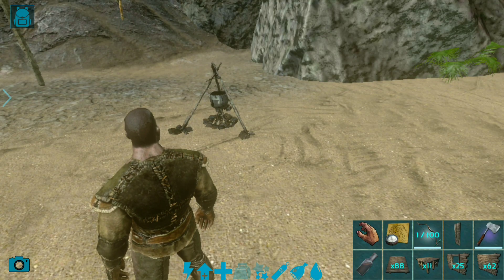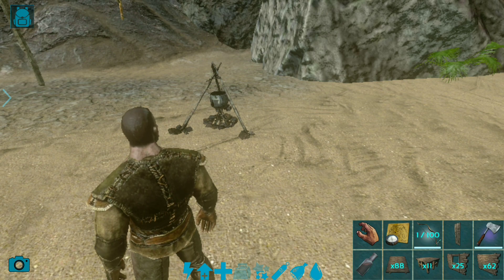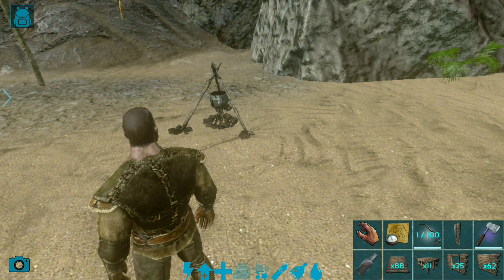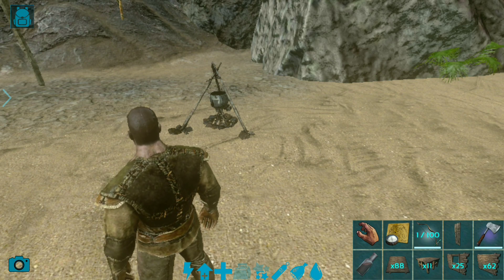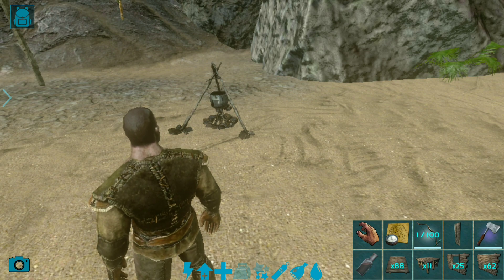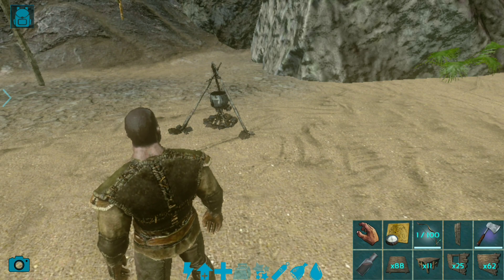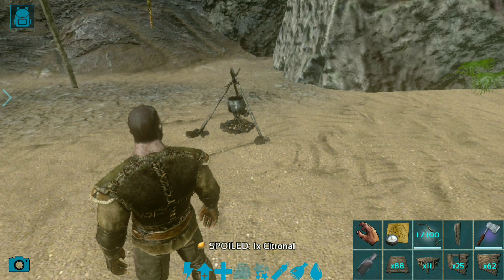In this video I will show you how to make Therizinosaurus egg kibble in ARK Mobile. What you need: first a Therizinosaurus egg, second Anglogel, third Citronal, Mejoberries, fiber, and one waterskin. This kibble is preferred by Basilosaurus, which you can tame from the ocean.